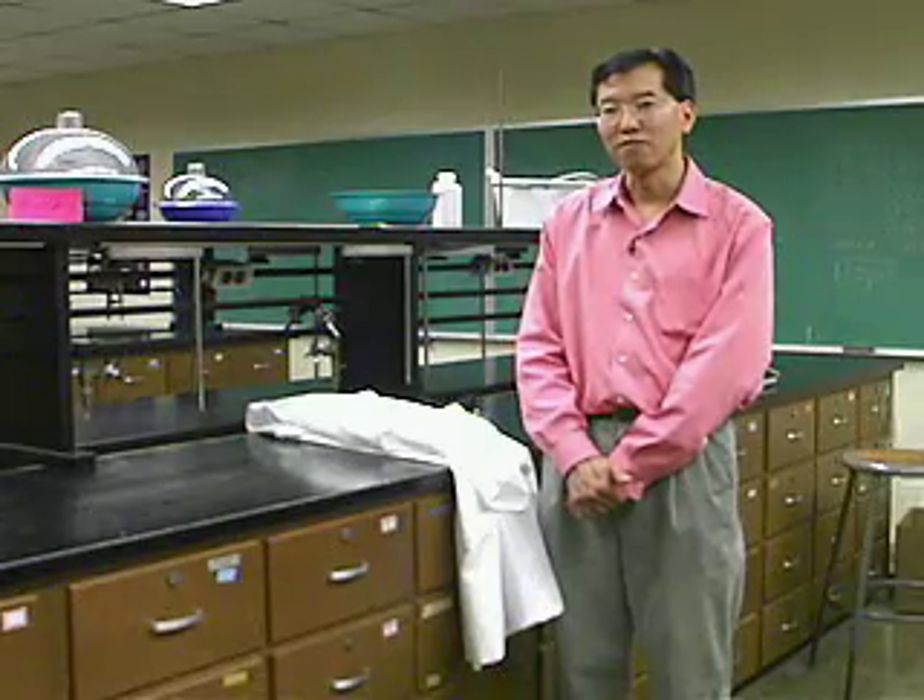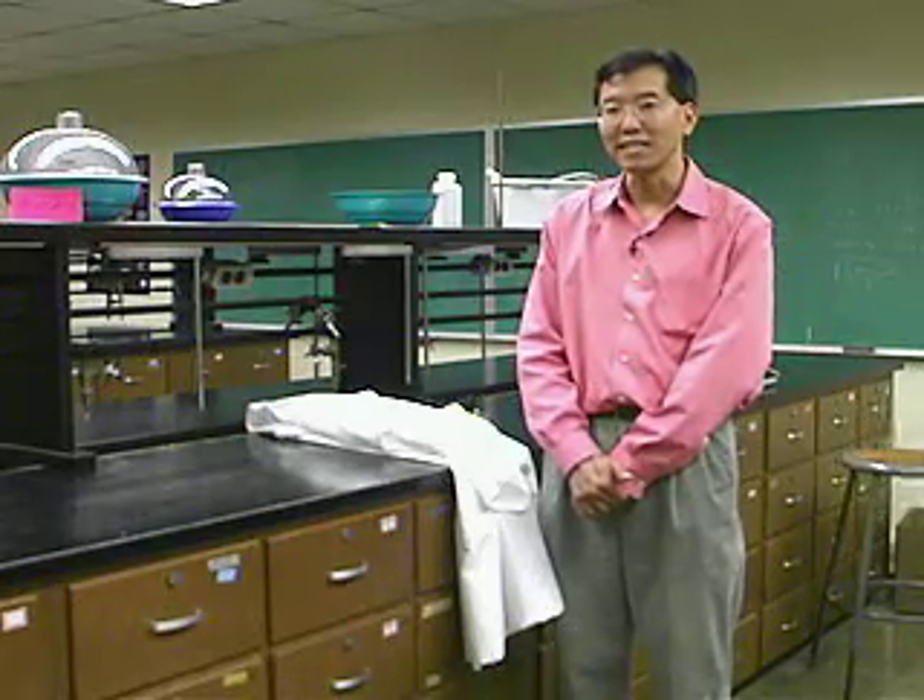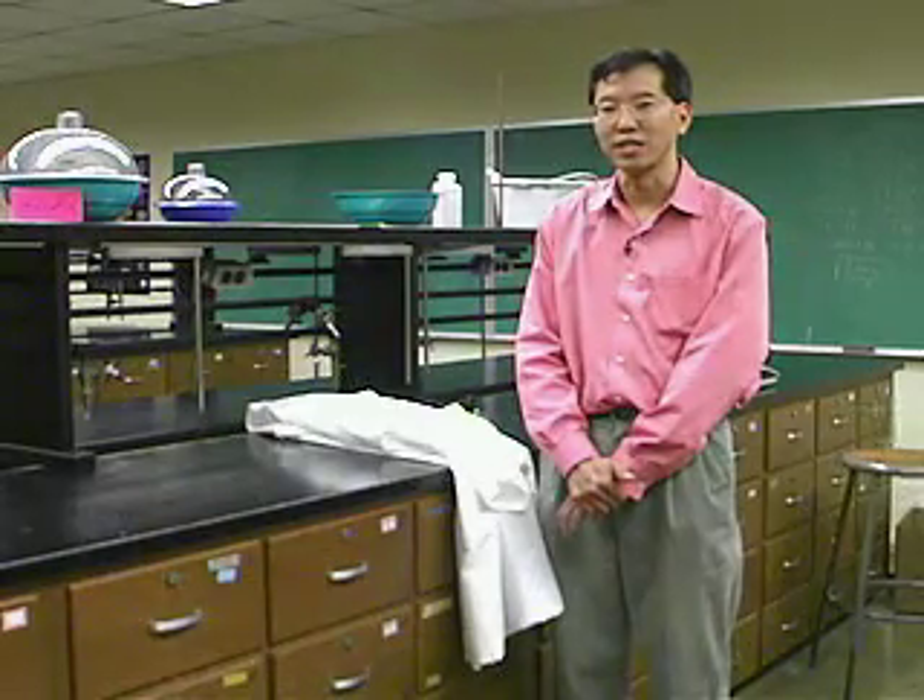We at ThinkWell thought it might be useful to you as a student if we made a series of demonstrations showing lab techniques. And the first lab technique always is safety — do things safely. In the videos that you're going to see, very often we haven't gone to the extreme of being absolutely safe, and mostly we've done that for the sake of clarity so that you could see what we were doing.